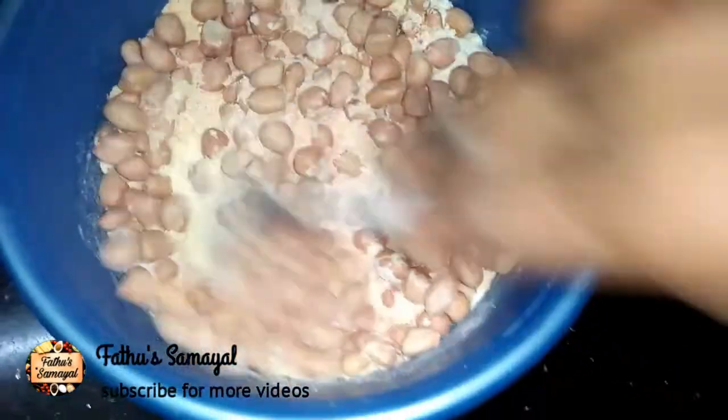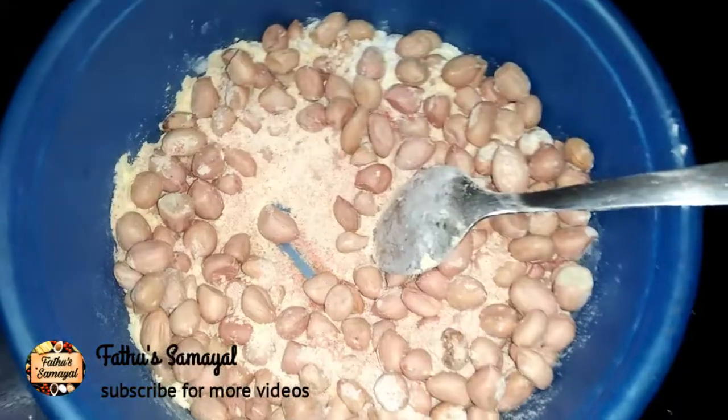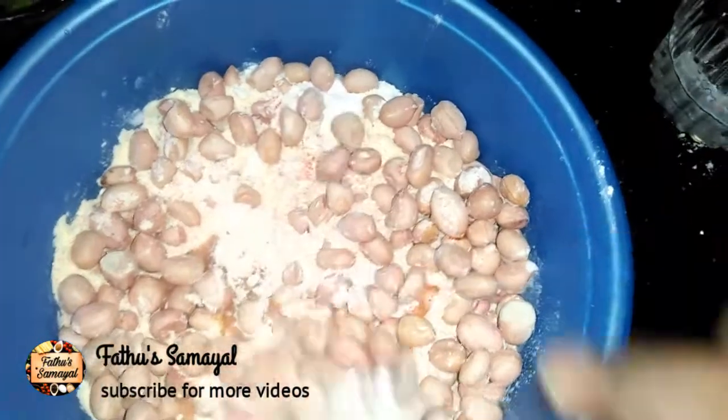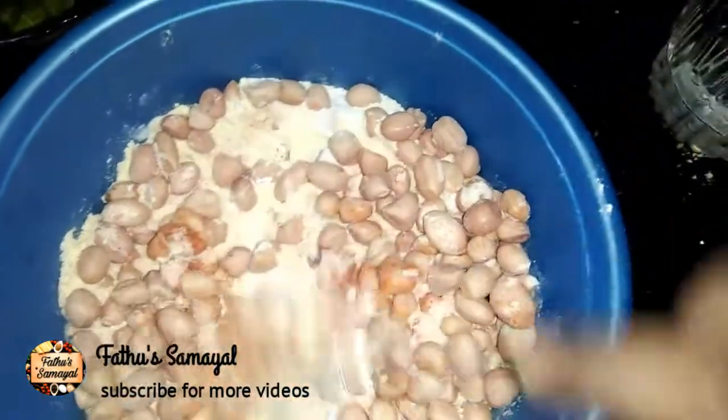Add a little bit of the mouth and mix. It's very dry, with a little bit of texture.